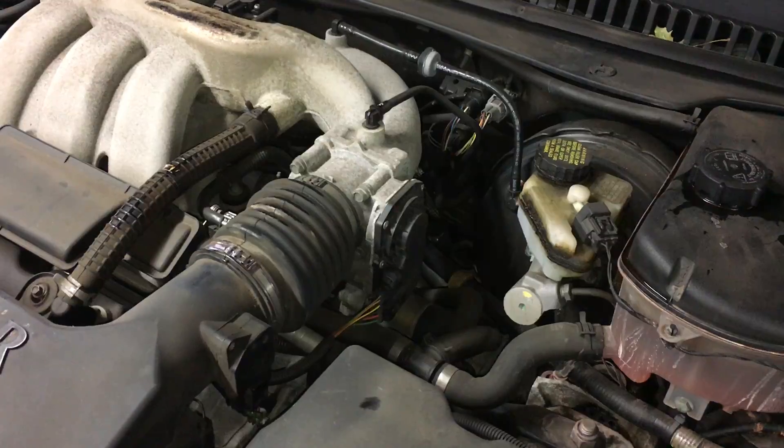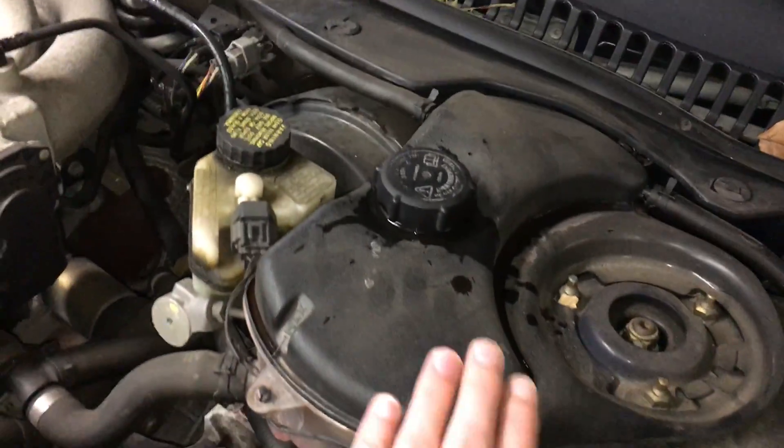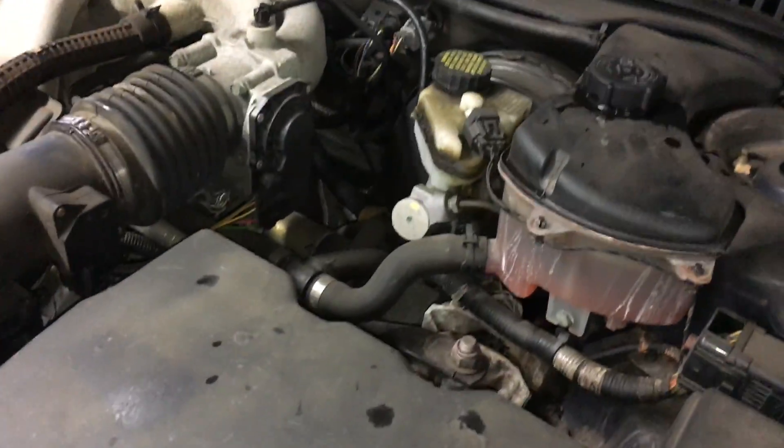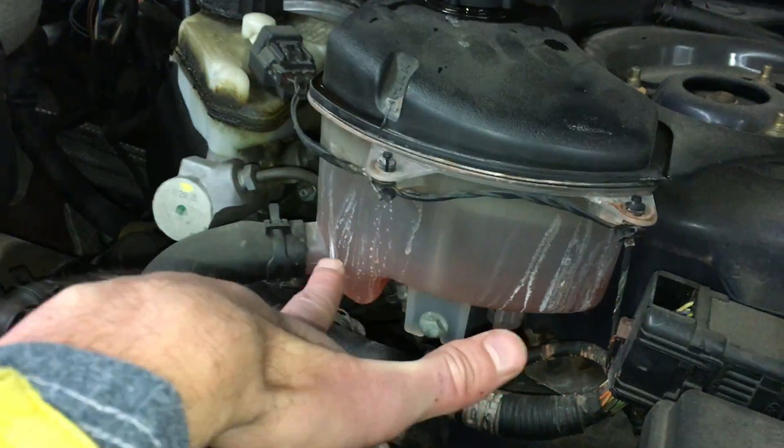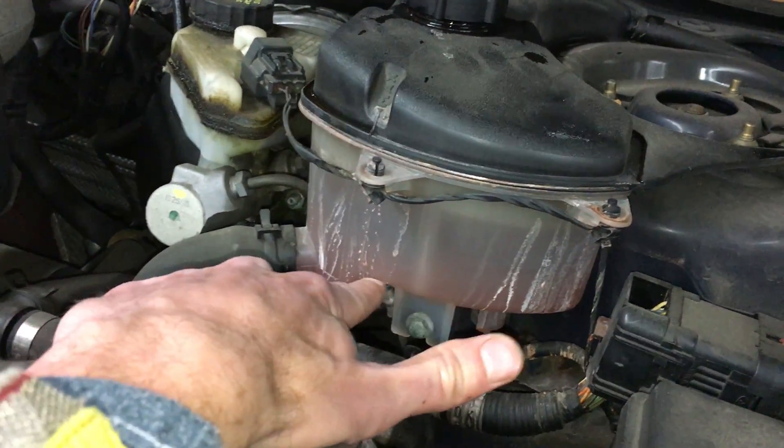What you're looking to do here is come over to this reservoir right over here. This is your coolant reservoir. And if you're lucky — right now I filled it up — you will notice that the level will probably be somewhere down here or nothing at all.